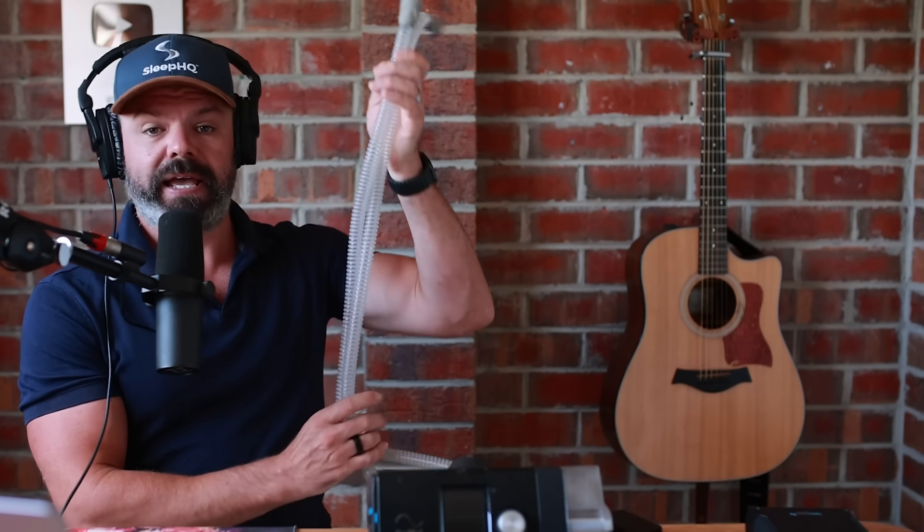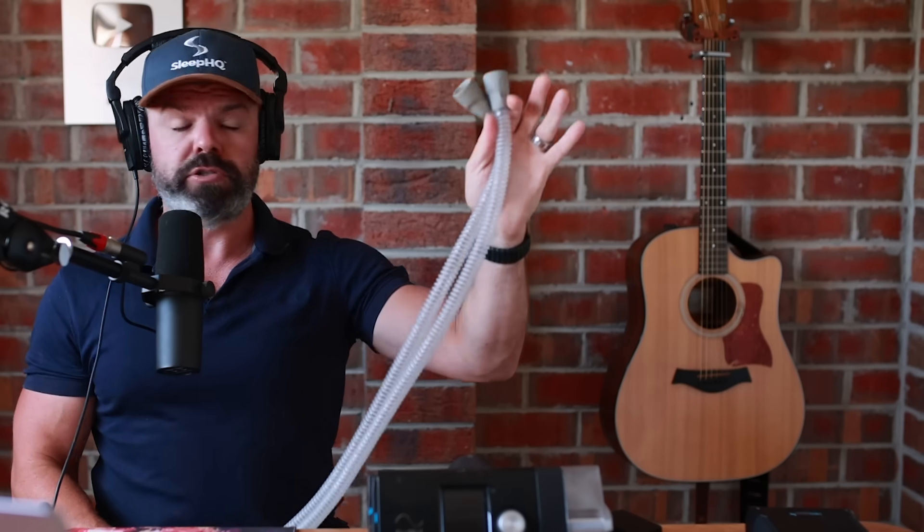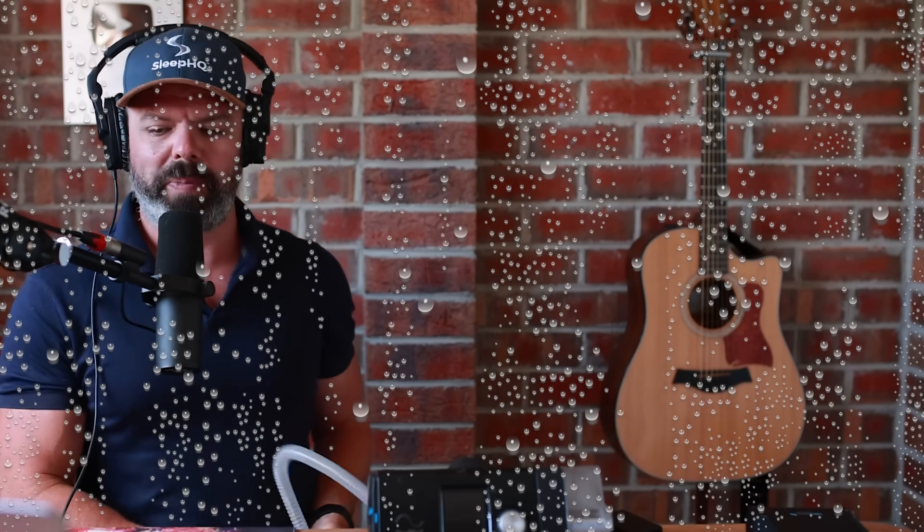Now we can run this AirSense 10 with a standard tube — a non-heated tube. And I see a lot of people using a non-heated tube. By the end of this video, I can pretty much guarantee you'll all be shopping for a heated tube. Much better — you get more humidification and it also enables you to optimize the humidification to reduce rain out. We'll talk about that more in a minute.